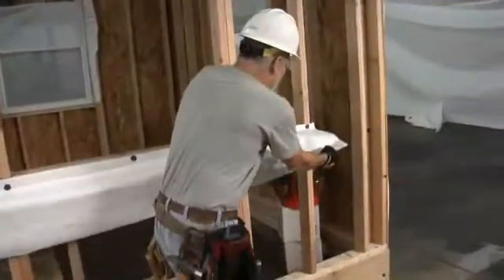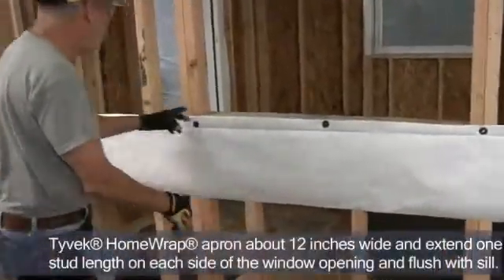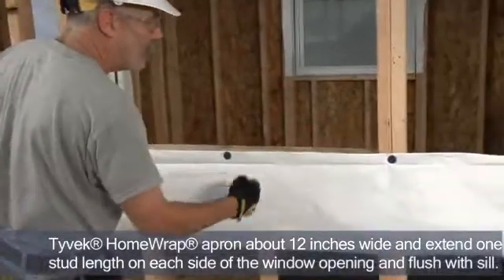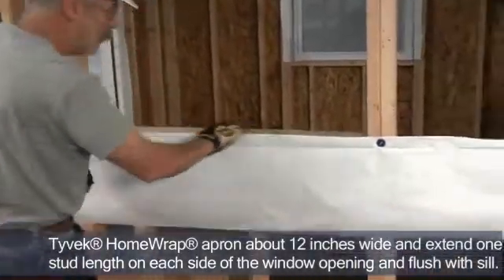I'm going to install and flash a flanged window unit in open stud construction. The first piece that goes on is a home wrap apron, approximately 12 inches wide. It should extend at least one full stud length either side of the rough window opening and be held flush with the window sill.